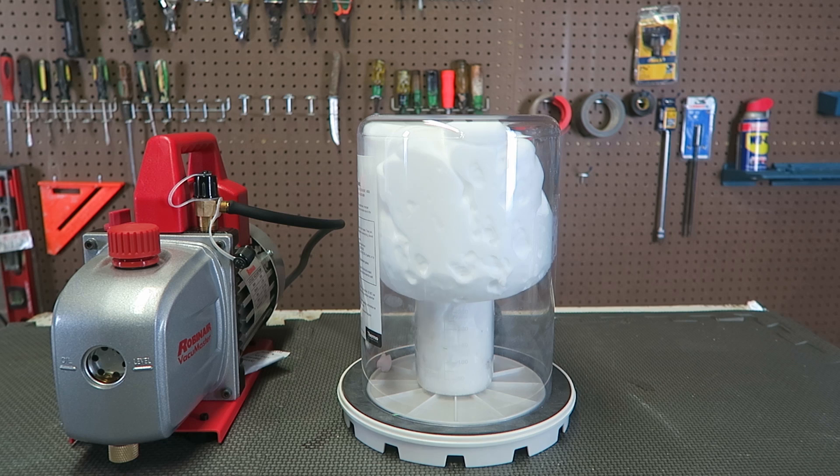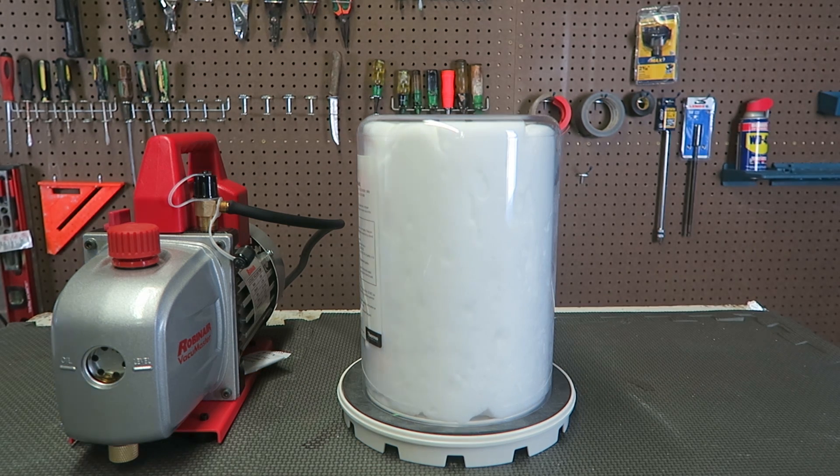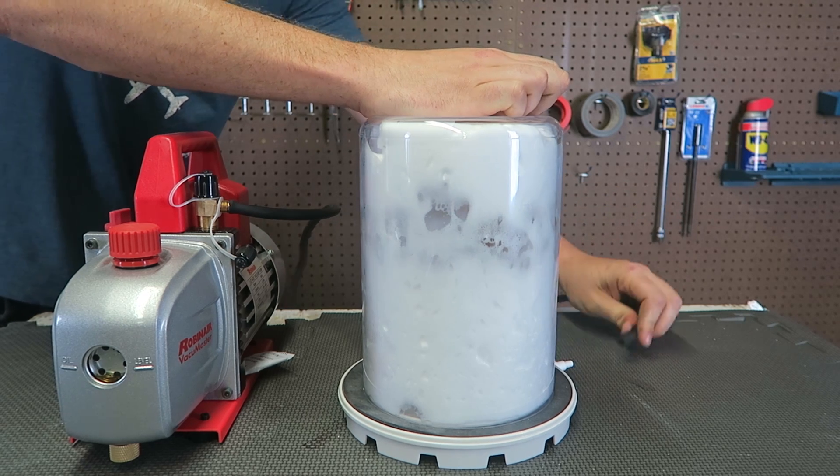It's just filling up the full vacuum chamber — whoa! Now I'm just gonna take the hose out and let the air come in.